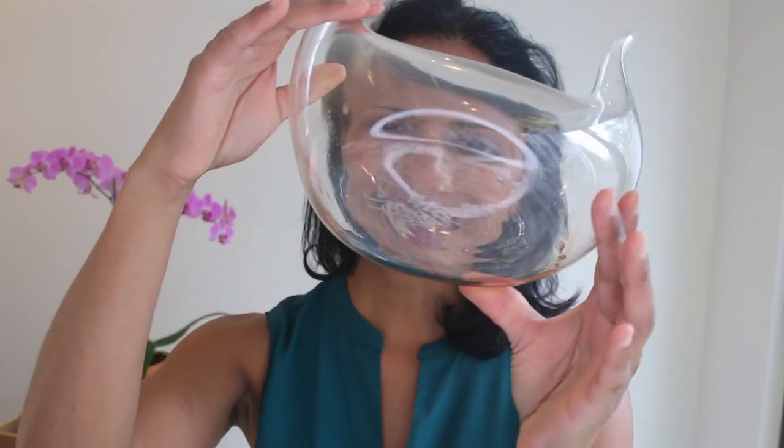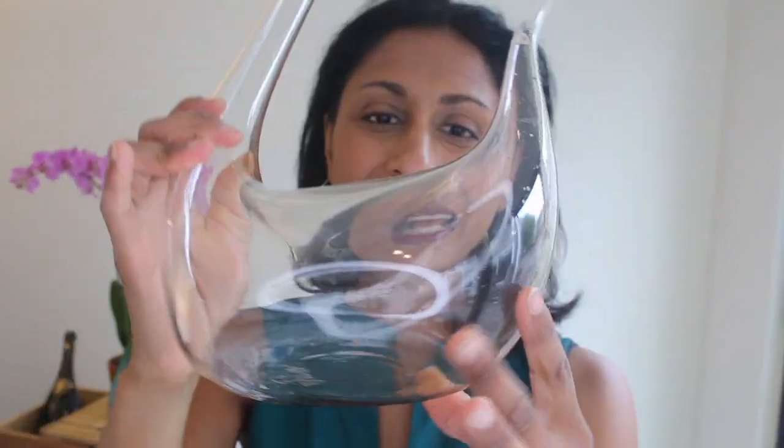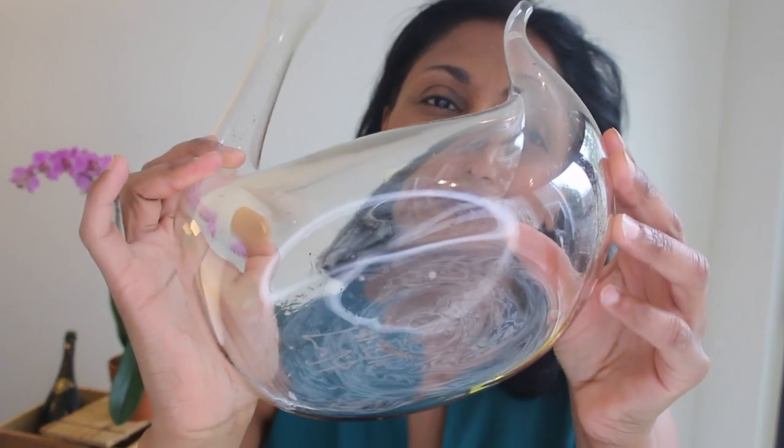The decanter tends to get this little red, yellowy — mine doesn't have a lot of it because I do clean it pretty regularly — but it tends to have a brownish, yellowish, reddish residue at the bottom. Especially when you've had a red wine in there for a while. Sometimes you want to decant a white wine and I don't really like the look of that residue. Here are some of my tricks to cleaning decanters, because when I worked in a restaurant as a sommelier, one of my prime jobs was to make sure my decanters always looked beautiful and clean so they looked spectacular on the white tablecloth.